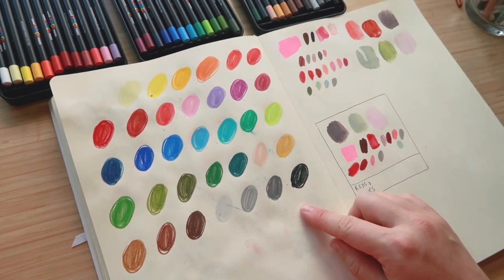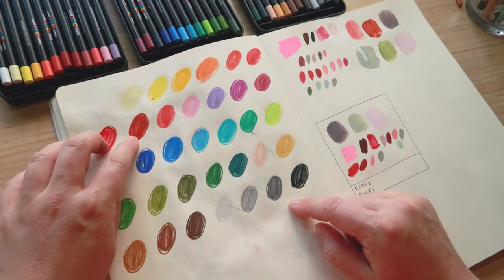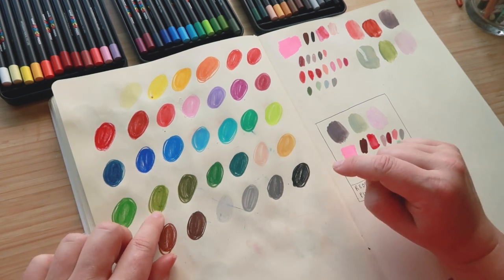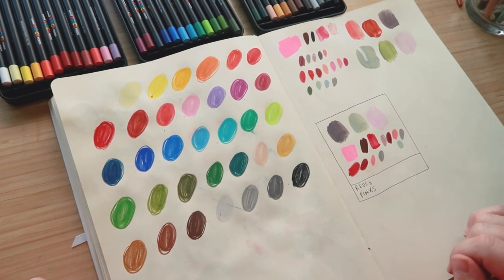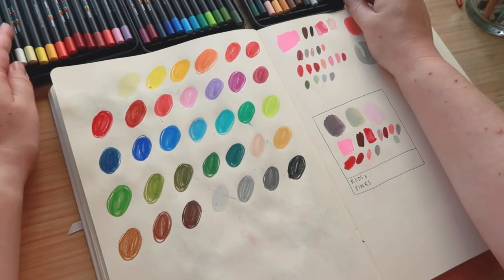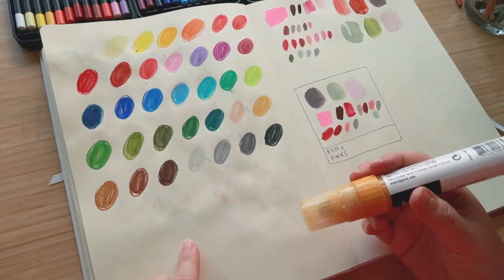That's all the colors done. Definitely my favorites so far are this earthy kind of red, yellow ochre, olive greens, this peach, and this gray — basically what I've been drawn to for the last few weeks, no change there. I'll try getting a nice thick layer of a couple of colors to see how they work.